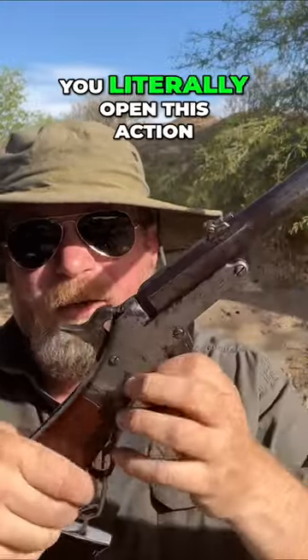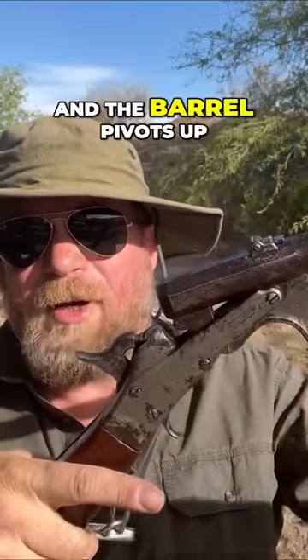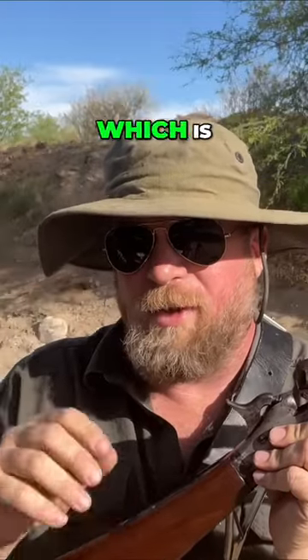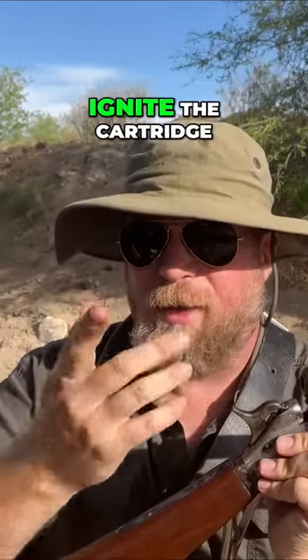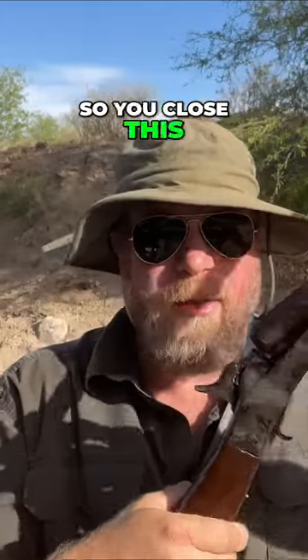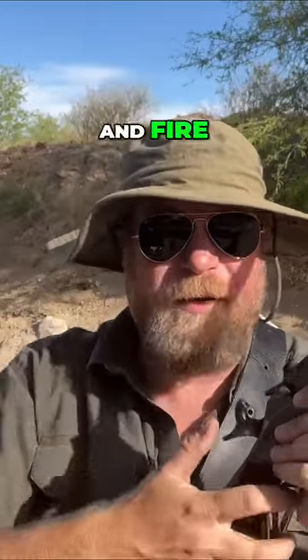Simply put, you literally open this action and the barrel pivots up. You put in your cartridge, which is a brass cartridge with a little pinprick hole in the rear, which is where the fire will come from the musket cap to ignite the cartridge — it has powder and ball. So you close this, cock the hammer, find a musket cap, place it on the nipple, aim, and fire.